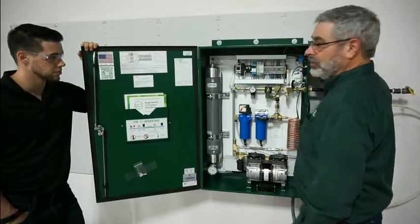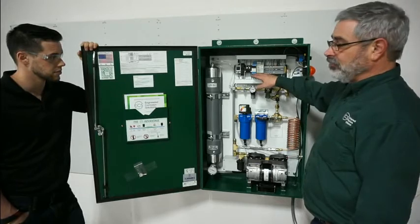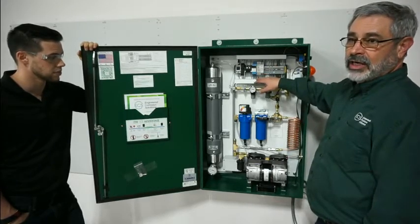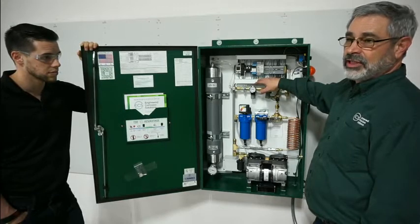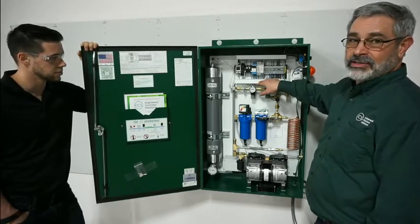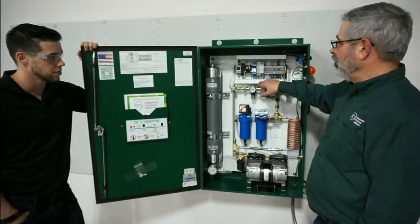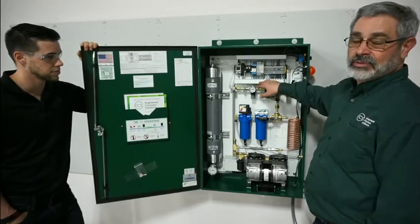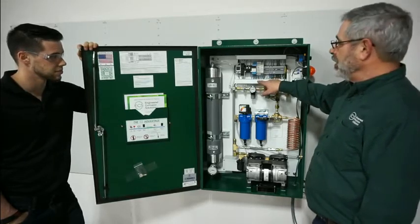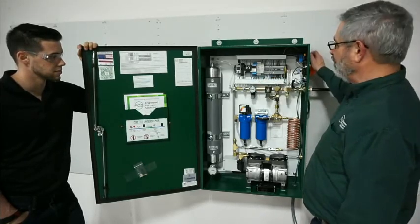Now to start, the first thing we're going to do is set up the controller for the cut-in and cut-out pressures. Typically the cut-out pressure is set and you shouldn't have to change it. The only thing we need to change is the cut-in pressure, and that is based on the air maintenance device setting. Our air maintenance device is going to be set at 30 PSI, so we want to set our controller for 25 PSI.